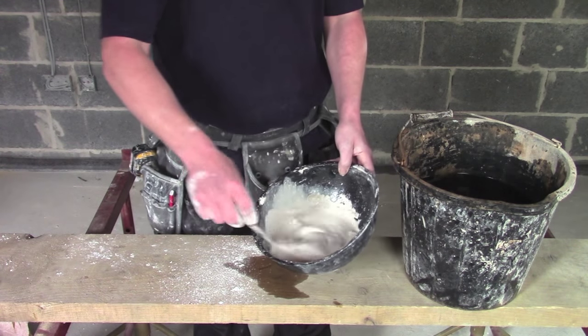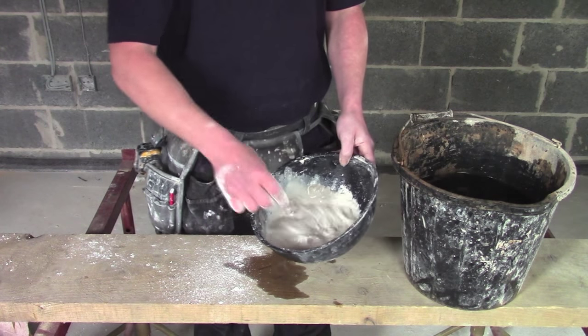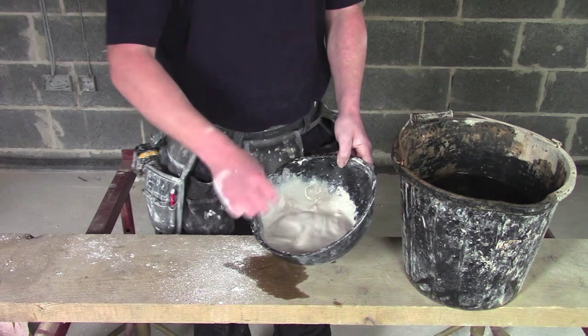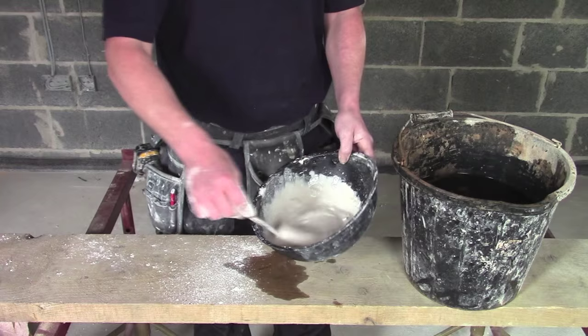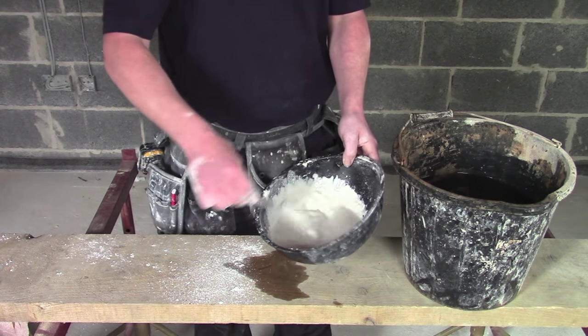This casting plaster will be ready to work with in about five minutes. We're mixing it to a single cream consistency, and as soon as you can pick it up with your small tool, you start using it. You've got about a five to seven minutes setting time, and then the mix is done with.